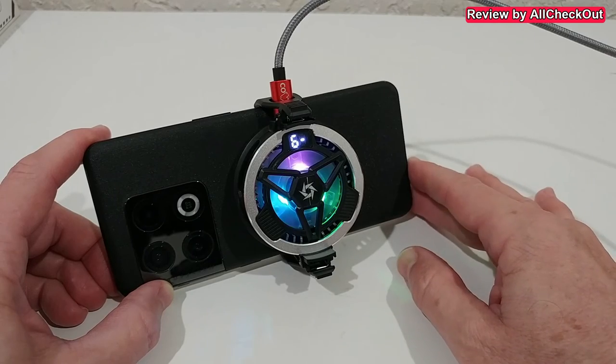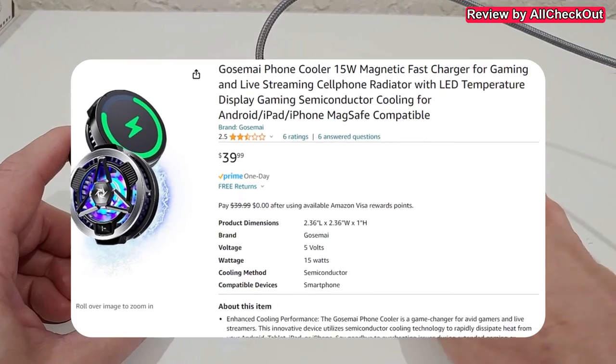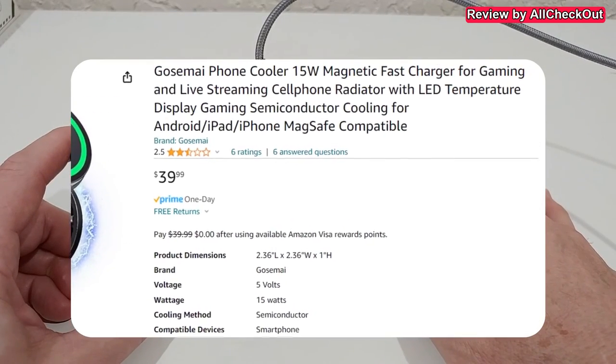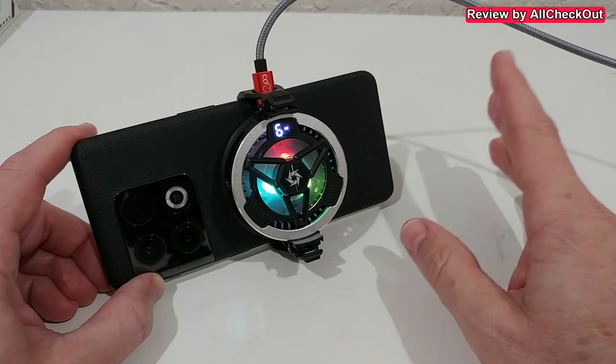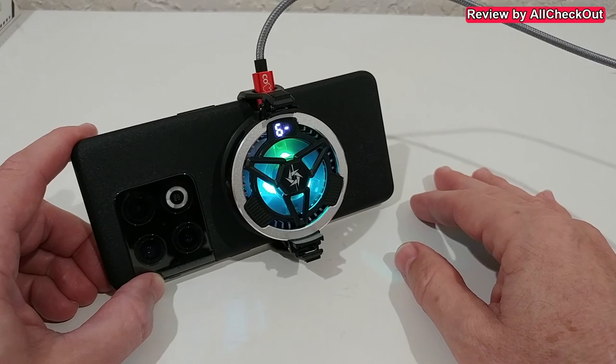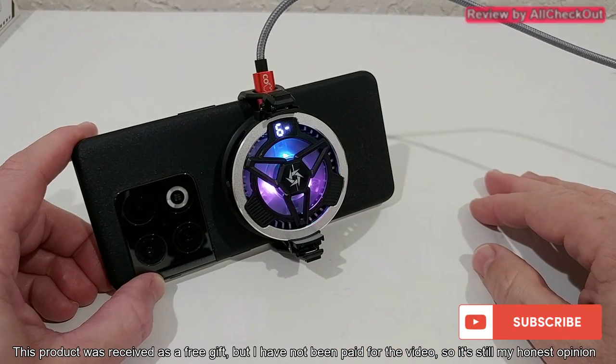This thing totally blows me away — an absolute awesome cooling device, best thing I've ever seen. Full recommendation from my side. If you're interested, I'll put the link to the Amazon listing down in the description so you can check it out and order it. I hope I've been able to help you with this video. If you have any questions or comments, write in the comment section below. If you like the video, give me a thumbs up, subscribe to my channel — thanks for watching, see you next time.